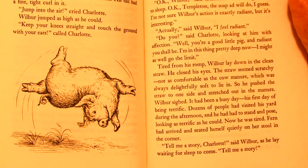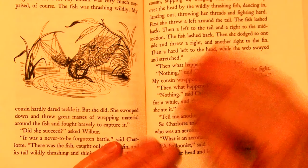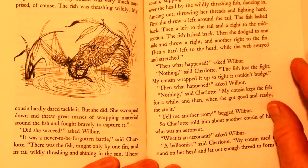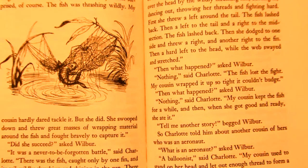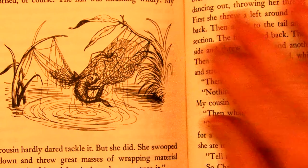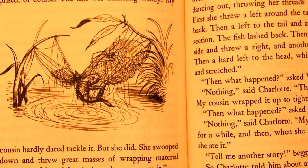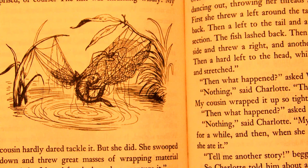Fern had arrived and seated herself quietly on her stool in the corner. 'Tell me a story, Charlotte,' said Wilbur, as he lay waiting for sleep to come. 'Tell me a story.' So Charlotte, although she too was tired, did what Wilbur wanted. 'Once upon a time,' she began, 'I had a beautiful cousin who managed to build her web across a small stream. One day, a tiny fish leaped into the air and got tangled in the web. My cousin was very surprised, of course. The fish was thrashing wildly. My cousin hardly dared tackle it, but she did. She swooped down and threw great masses of wrapping material around the fish and fought bravely to capture it. Do you see the spider right there?' 'Did she succeed?' asked Wilbur.